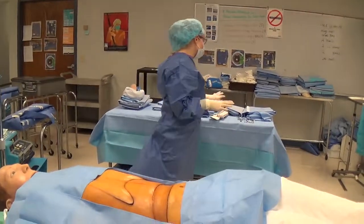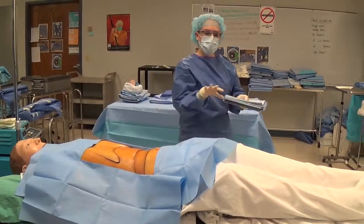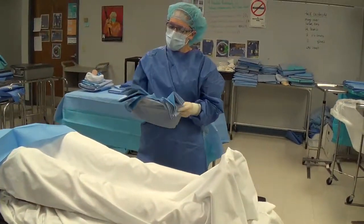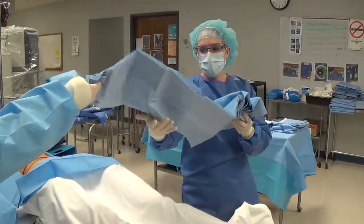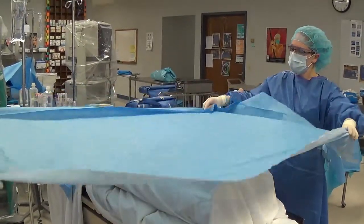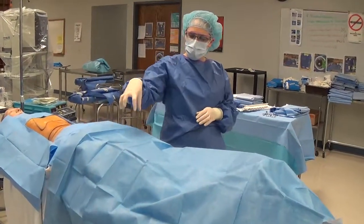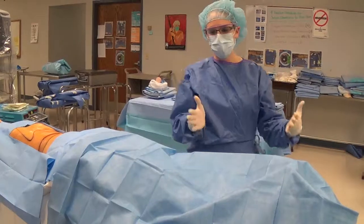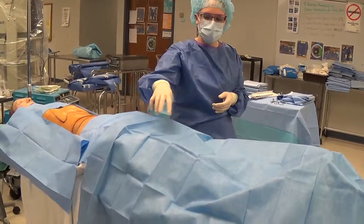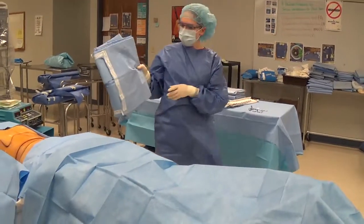Four square-off towels complete the first part of the laparotomy draping sequence. Some surgeons may use a medium sheet over the legs for an extra layer of protection. Hand that to the surgeon or whoever you're draping with, grab the edges and open it up — this provides an extra layer since instruments may be laid on the drapes here at the mayo stand as the surgeon and PA utilize them.